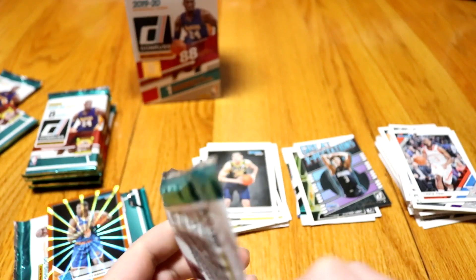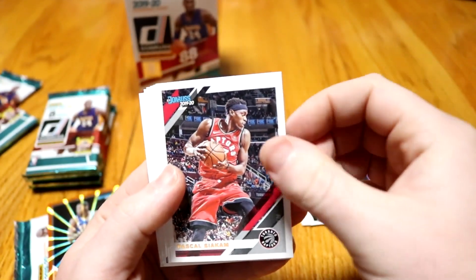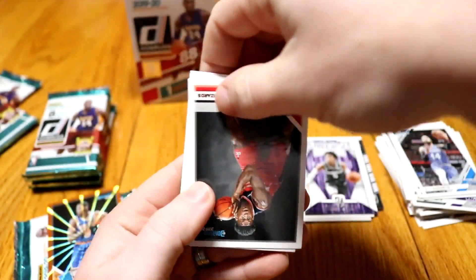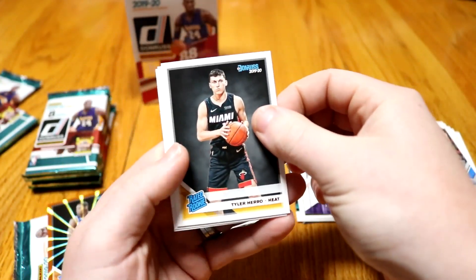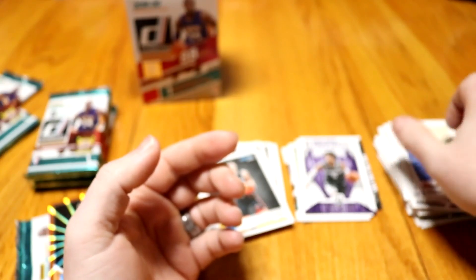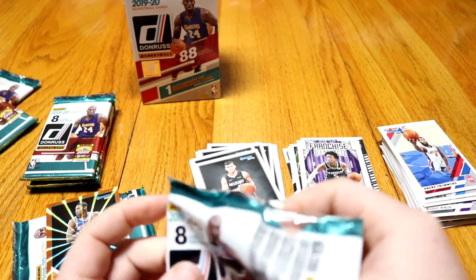Seventh pack: Elfrid Payton, base. Pascal Siakam. DJ Augustine. A Franchise Features — De'Aaron Fox. I like De'Aaron. We got Admiral Schofield — I'm from Tennessee, so it's always nice to get your hometown rookies. Tyler Herro. Bruno Caboclo — some of these names are hard for me to say even when I know how they're pronounced. Andre Drummond — which he just got traded. The trade deadline just passed, so he just got traded. Still looking for that jersey or signature card, which is probably in our last two packs.